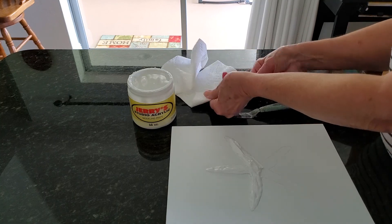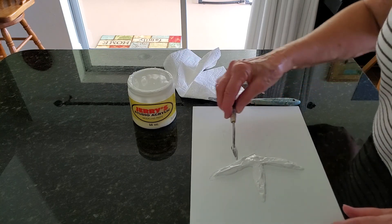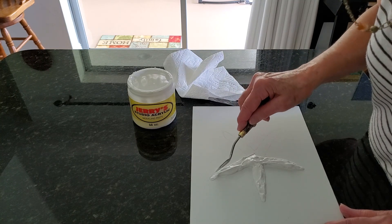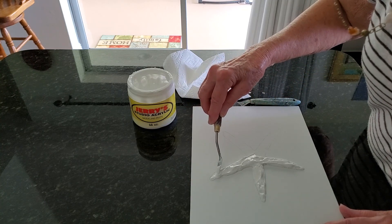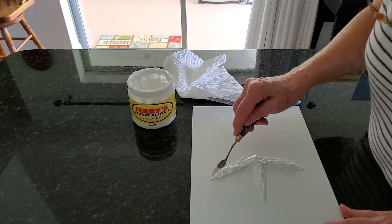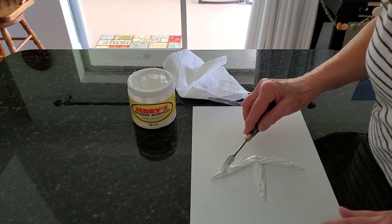You can see I wipe my blade off periodically, and I can turn my canvas where I need it. As you're building it up, you want to try and keep each leg of the starfish as equal in thickness as possible.